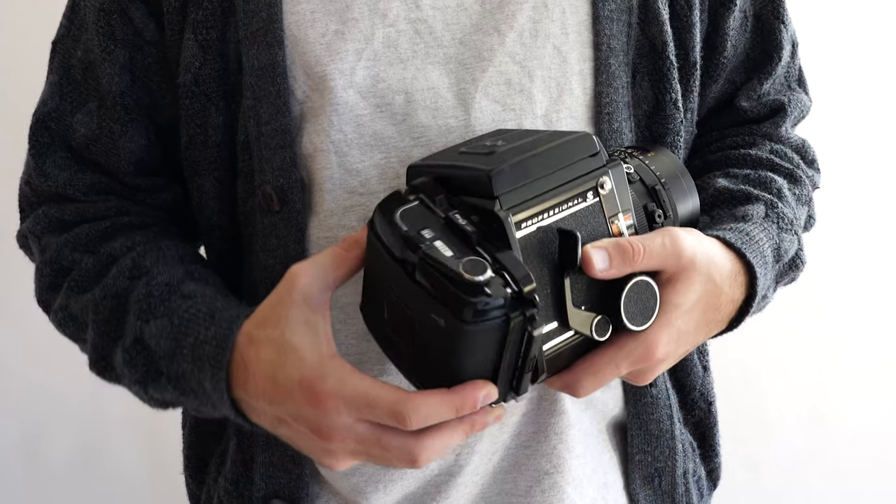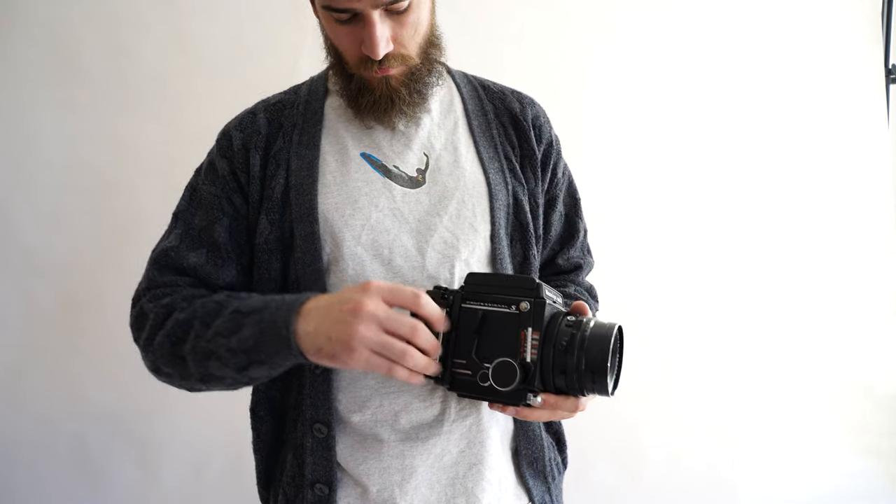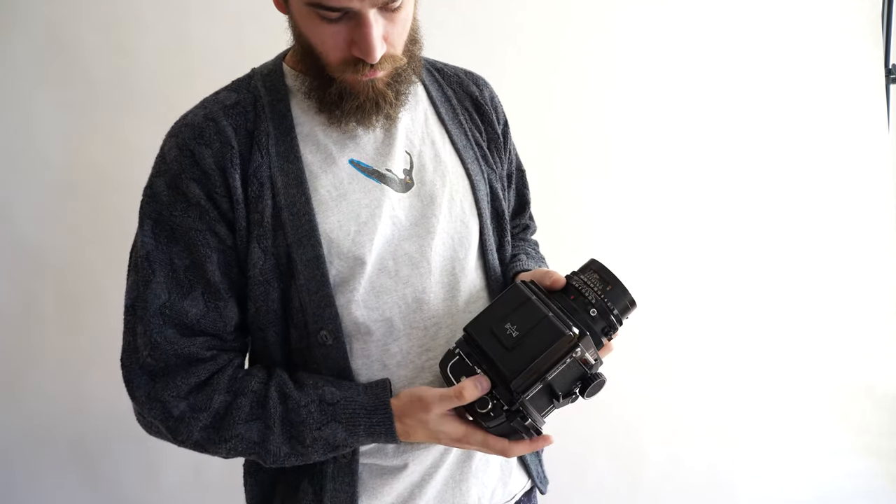Additionally, you can rotate the detachable back, switching between portrait or landscape orientation and allowing different film stocks to be shot simultaneously.